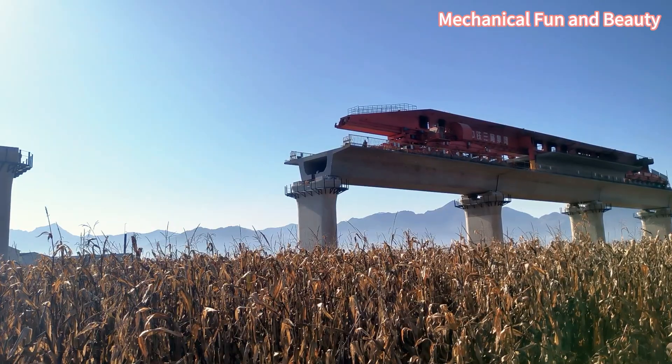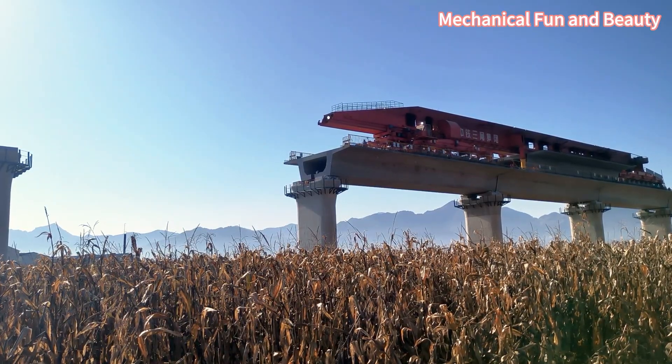Large-scale megaprojects emphasize slowness, stability, and precision.